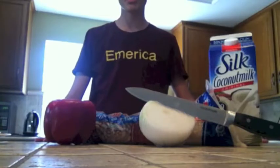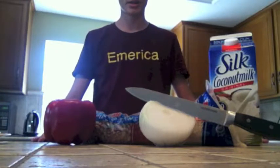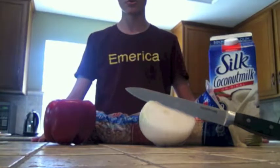Hello class, my name is Eduardo. Today my group and I will be making the foreign meal of Gallo Pinto.